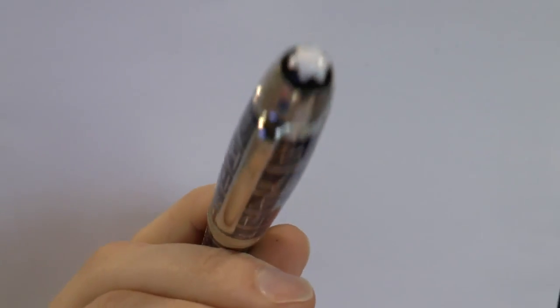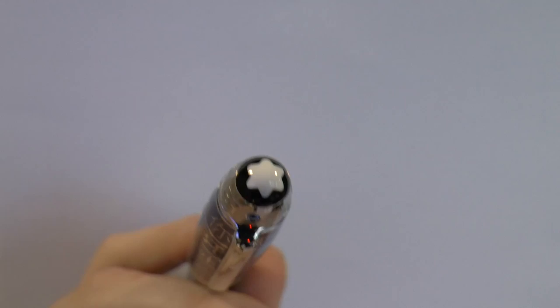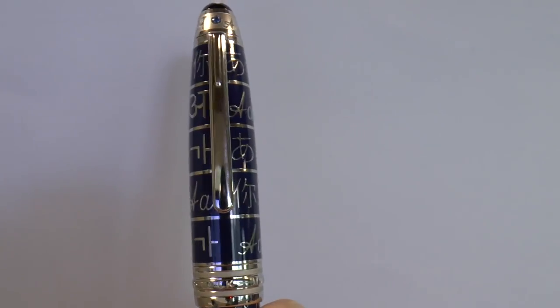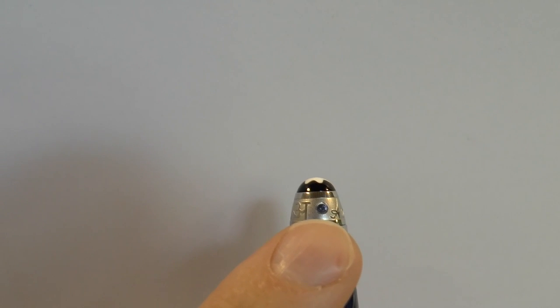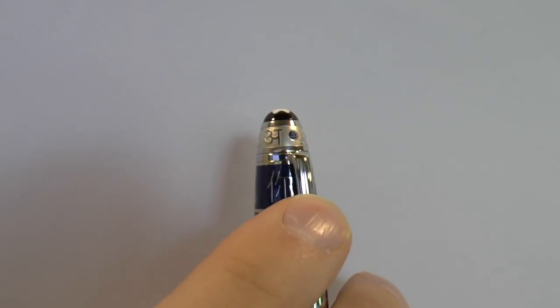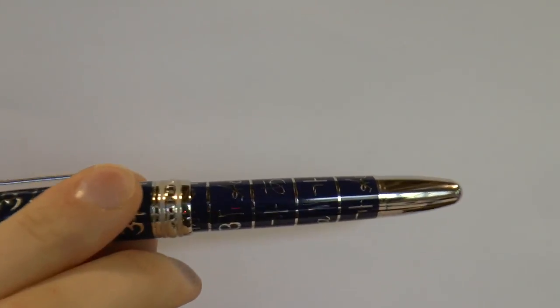The Montblanc Solitaire. At the top of the pen - don't call it the snowflake because you'll be butchered - this is of course the summit of the Montblanc mountain. Then you can see all these interesting characters on there in various languages. On top there you have some more characters, and then you have a blue sapphire. That sapphire is 1.9 millimeters. The highlights and details that you see are platinum plated. Then we have this interesting blue that also extends to the barrel - all those characters. And then we have a center band here, and the center band says Montblanc Meisterstück.